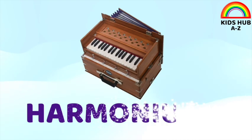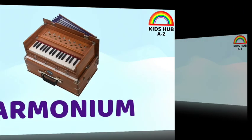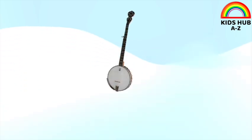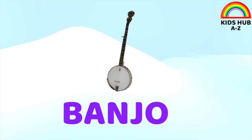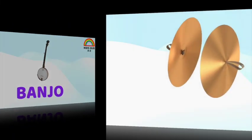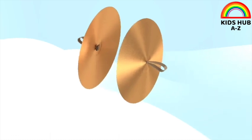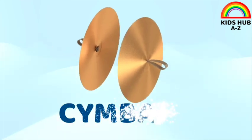This is harmonium. This is banjo. This is cymbal.